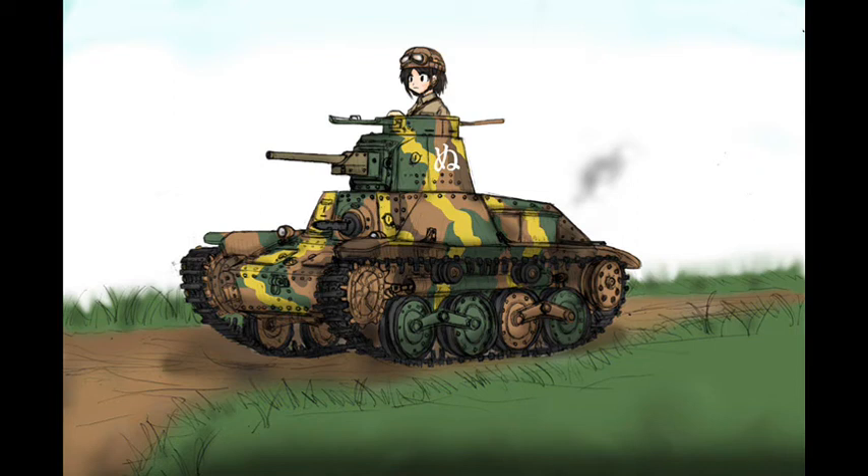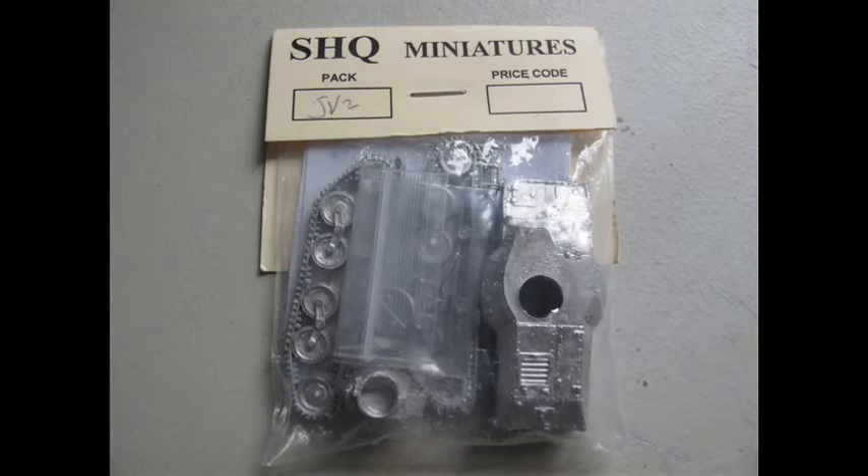Hello and welcome to another modelling video. This is Alan from the MyConnor Man YouTube channel with another modelling video. Today we're reviewing another SHQ Miniatures build.